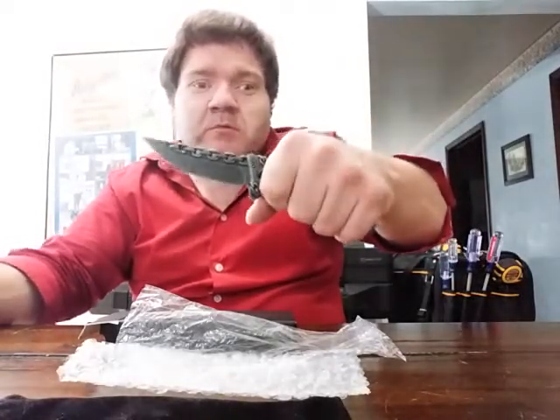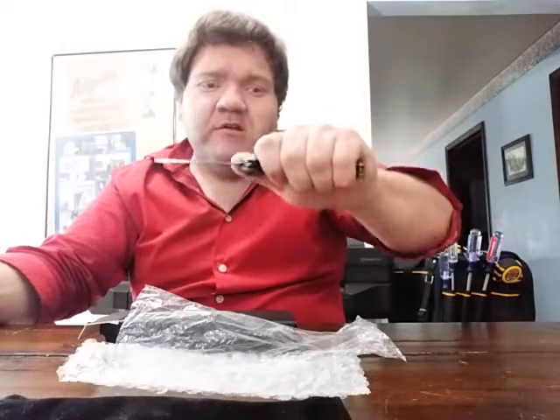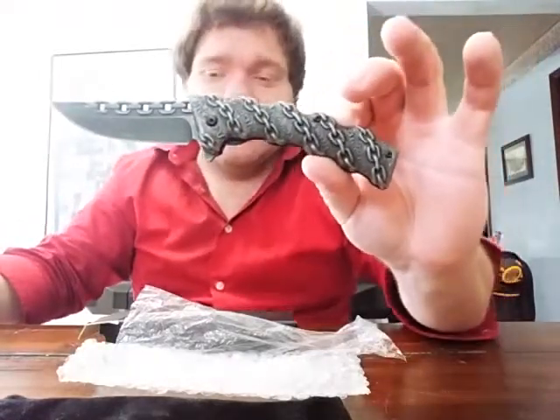Holding it in my hand like you normally hold a knife, it seems to hold very well. You could definitely use this knife to cut open boxes or whatever, but me, I'm just using these knives as a display piece when I get them.